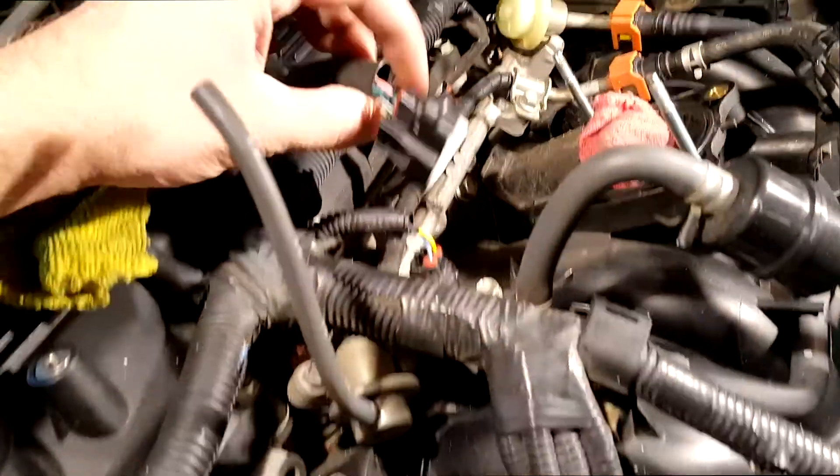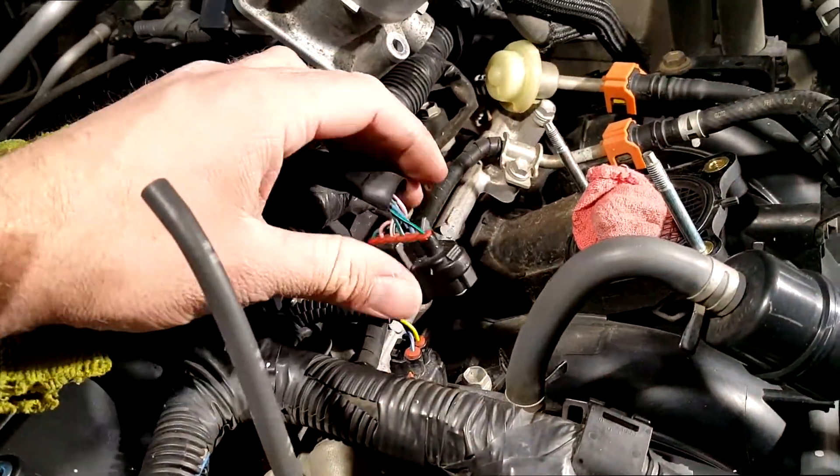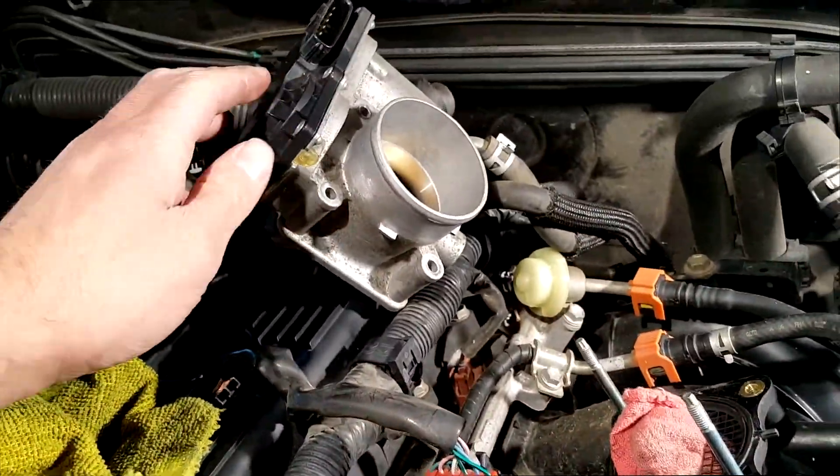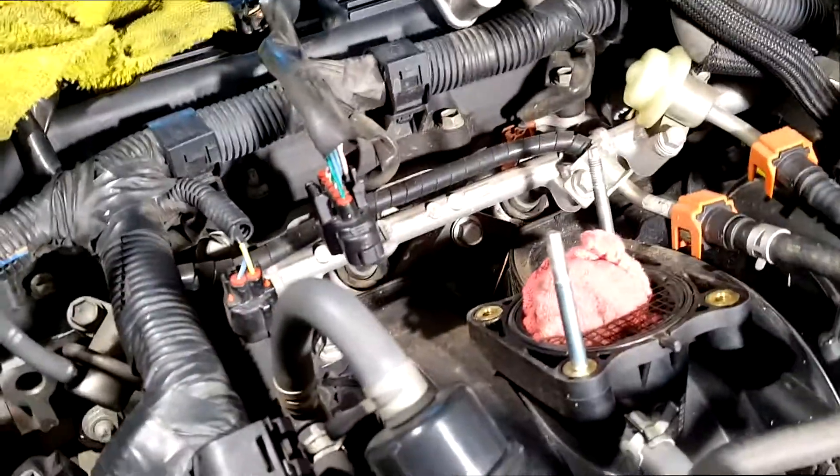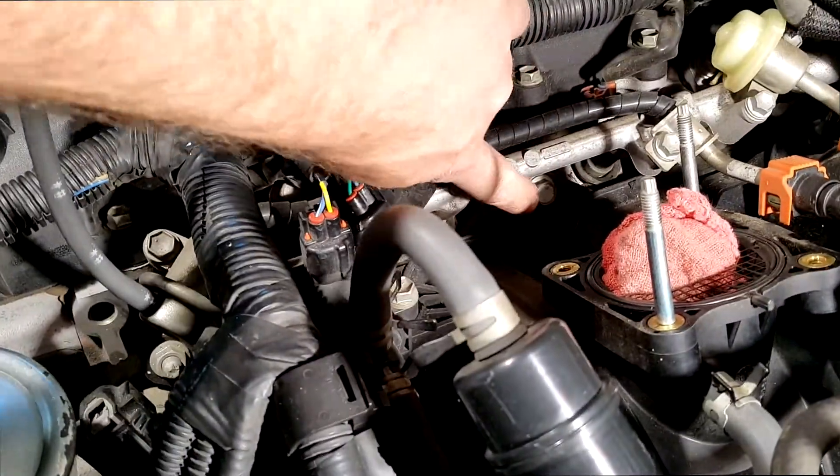I disconnected this harness right here, which made it easier to just set it aside. Now that the throttle body is removed, you can get in here and remove this bolt.